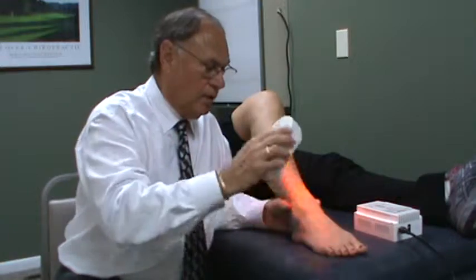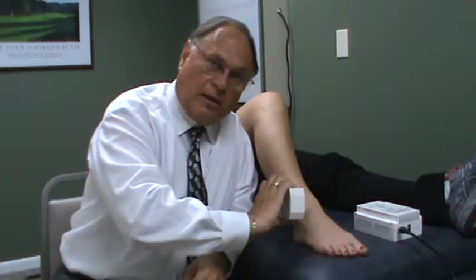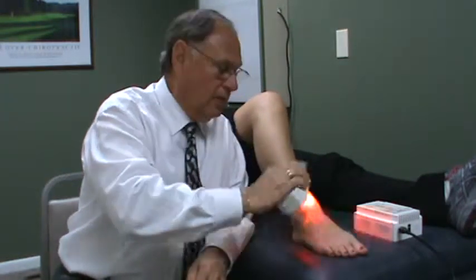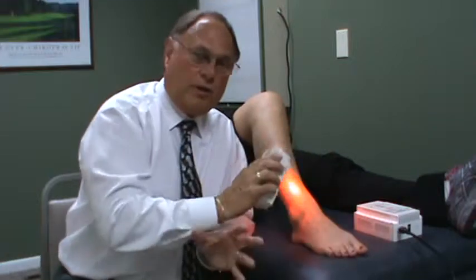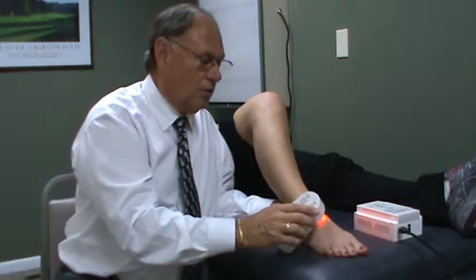Now, when I say doing it, you don't move it continuously. You'll put it on, wait the 88 seconds — a minute and a half — and when it's done, you'll move to another area. And when it's done again, you'll move to another area. So you're doing a minute and a half at each spot, against the skin, not through clothes.